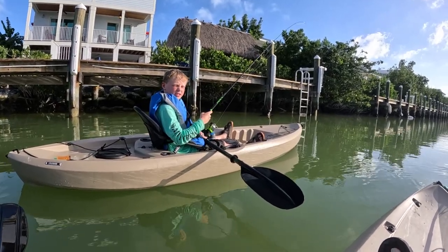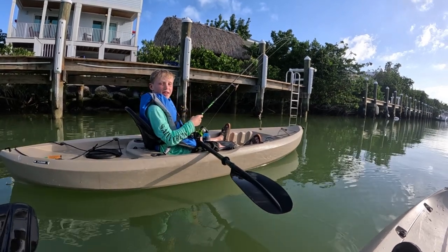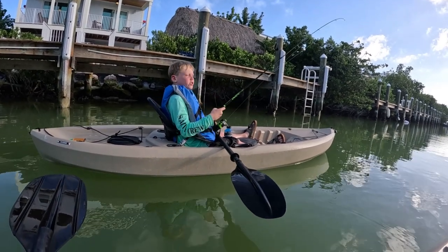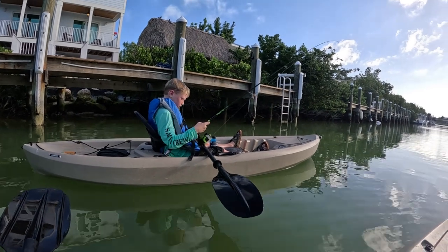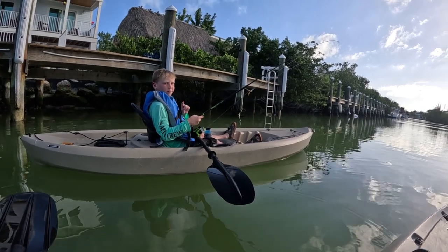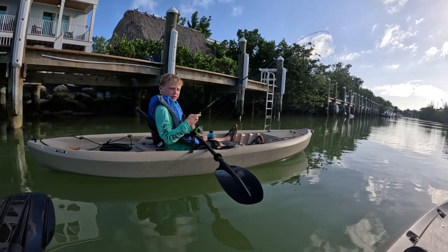Hey guys, this is another episode of G-Man Fishing Adventures. Today we're out here kayaking in Florida. This is our last day sadly, but we're gonna do some mangrove fishing with shrimp and a little weighted hook. If you enjoyed today's video, leave a like and subscribe down below, and we'll catch you when we get to the spot.